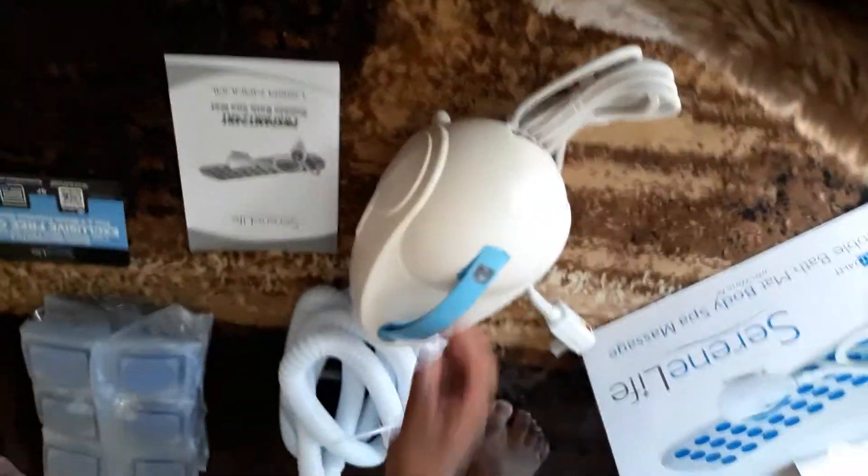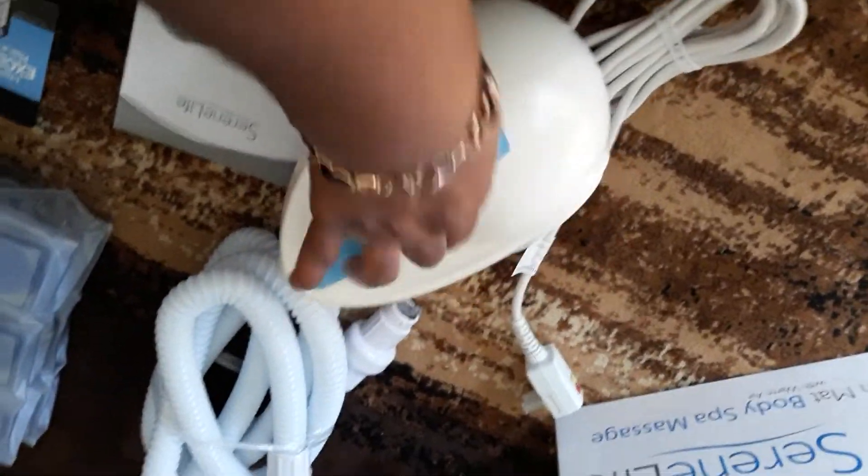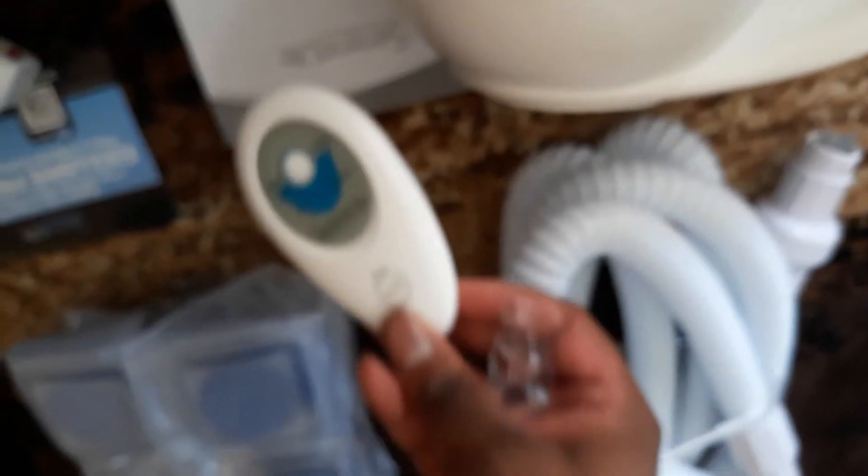He's taking it out of the plastic bag — and this is how small it is. This is the machine. It sits on the outside of the bathtub. You can hold it. It's very cute — I like this. And it has a controller too, so I can control everything from the bathtub.